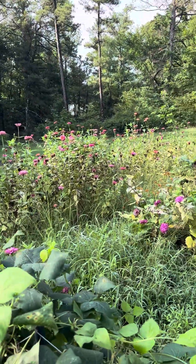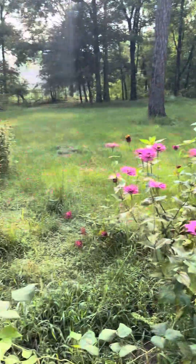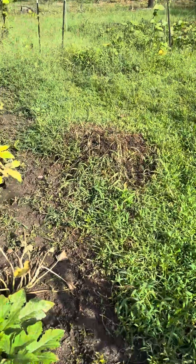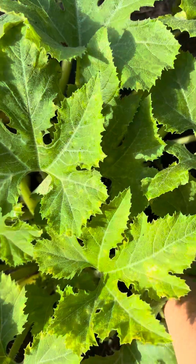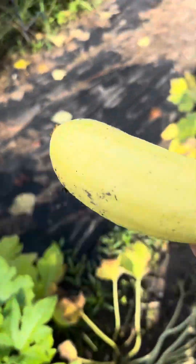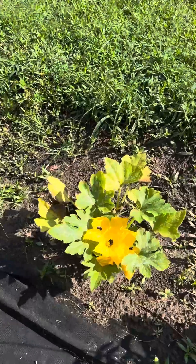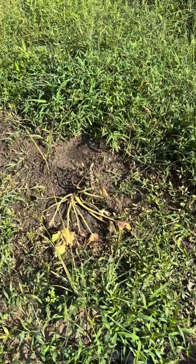And the zinnias — oh my goodness. I probably have more zinnias out here than anything. I'm very good with zinnias because they come up without me doing anything to them. Let me go ahead and get this squash. That's a nice squash. And look at the blooms on that — it's just a little bitty plant, but that one bit the dust.